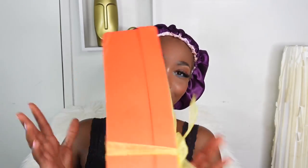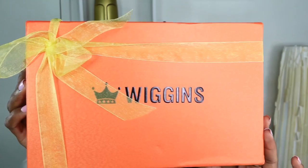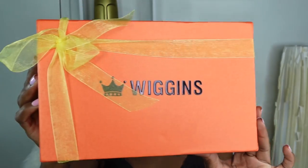What's up, what's good, what's popping my islanders! Your favorite island girl is back, and today we are back with another hair tutorial. Today's video is in collaboration with Wiggins Hair. Can we appreciate how beautifully they packaged this box?